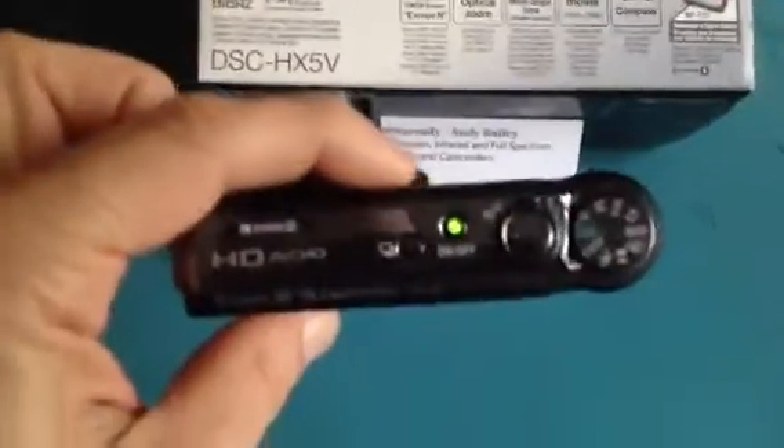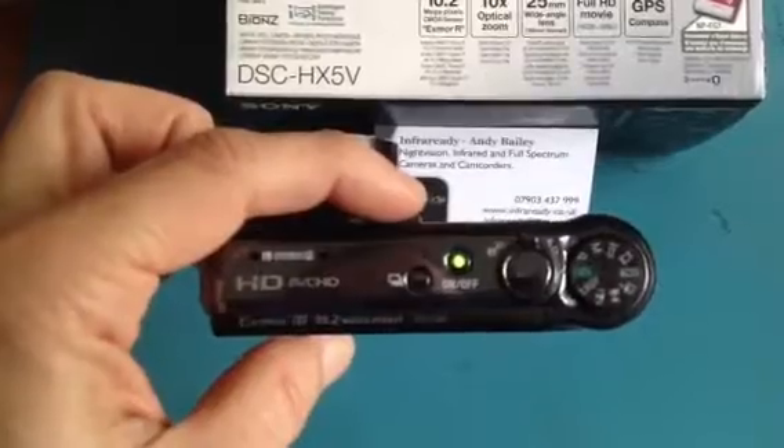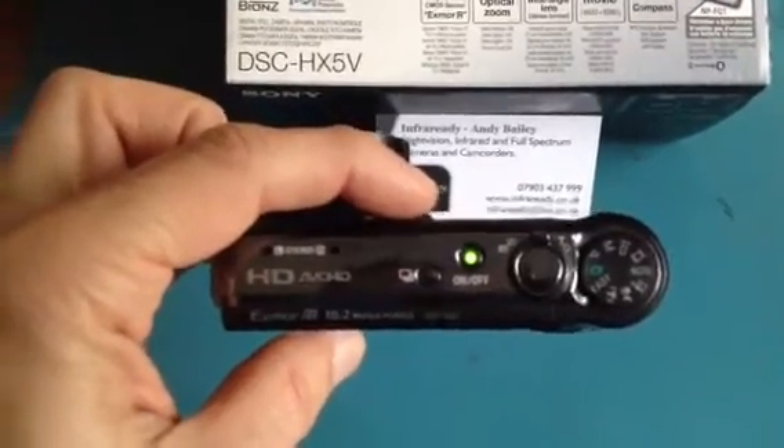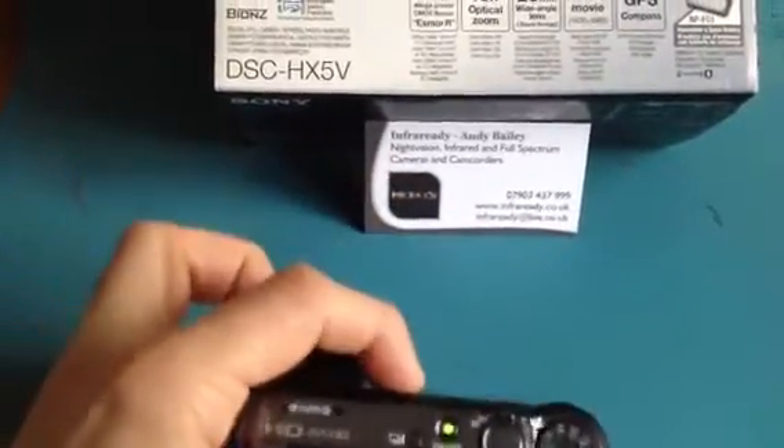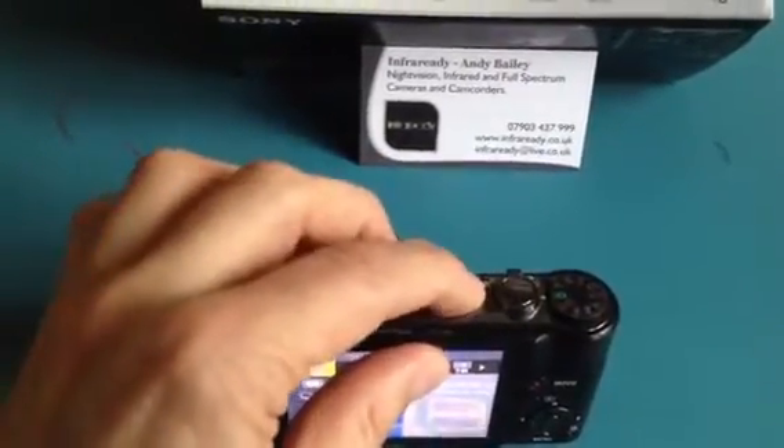So recording HD. As you can see it's got left and right hand stereo microphones. You can zoom in and out simply by using the toggle button.